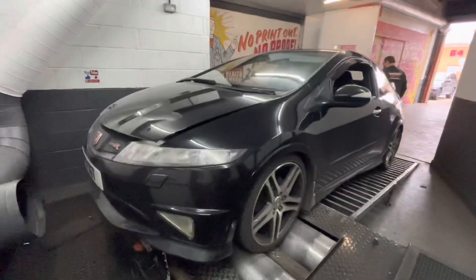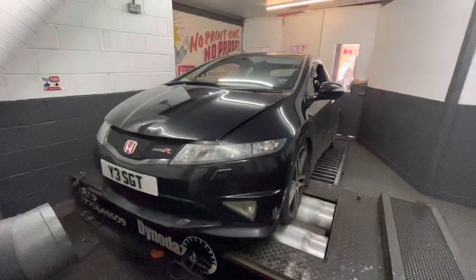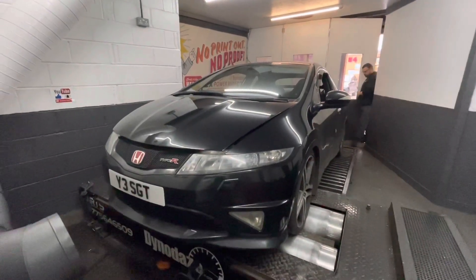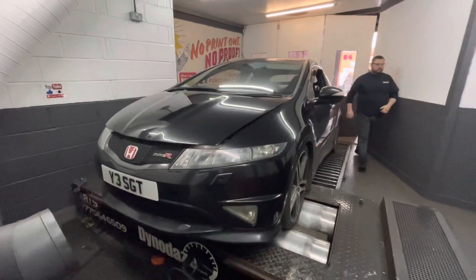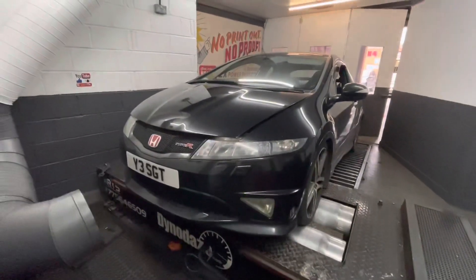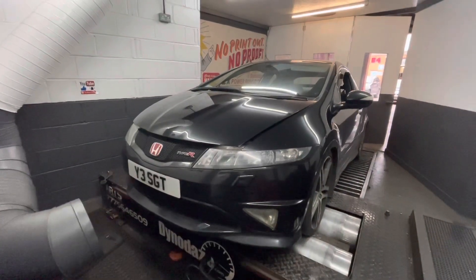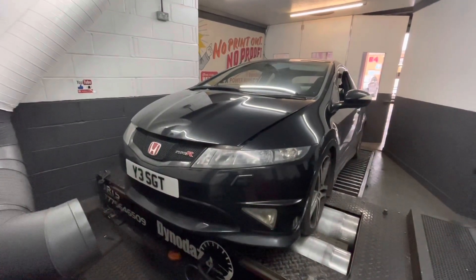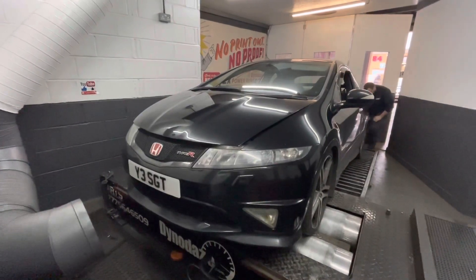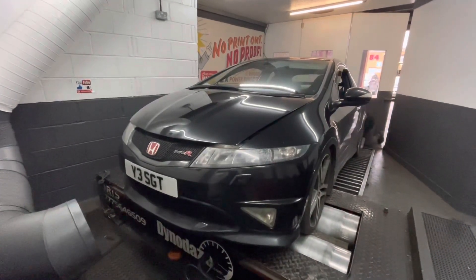Another black FN2, and today Richard has fitted a JapSpeed 4-to-1 manifold. The customer requires pops and bangs — Richard is looking forward to that. We'll run down the mods at the end of the video. We're going to do an initial power run; it was 210 brake horsepower last time it was here, so let's see if we've got some gains.